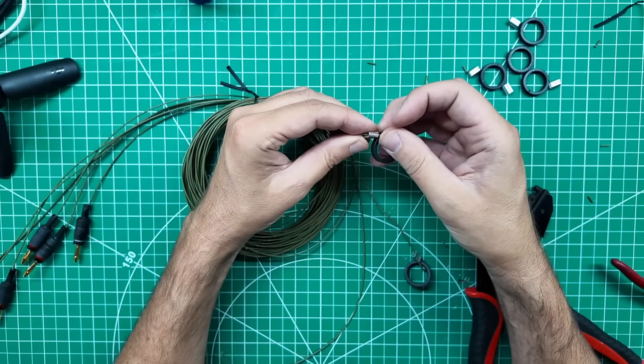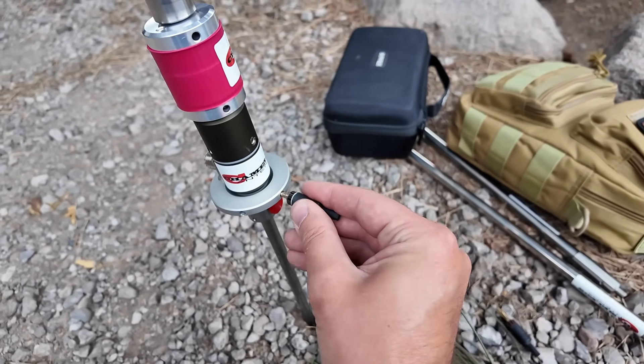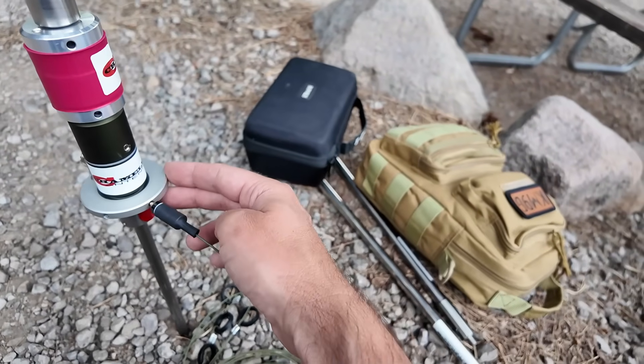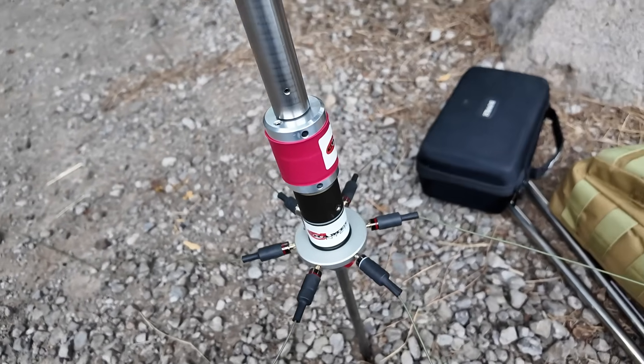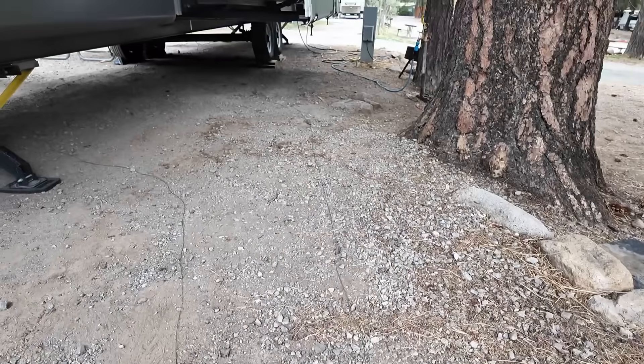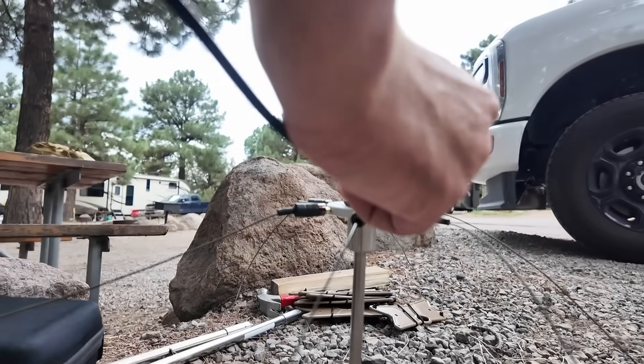I've added another variable to the equation — now I've got a metal truck next to my metal antenna, next to my metal RV, next to my tree filled with water. Let's get these radials plugged in anyway. These are the banana plugs I made inside. I'll slide them right in — one, two, three, four, five, six. Perfect. Now the radials are all connected to the radial plate, spread out in six different directions. This green wire is pretty stealthy — you would not see it in grass. Get some coax plugged in.